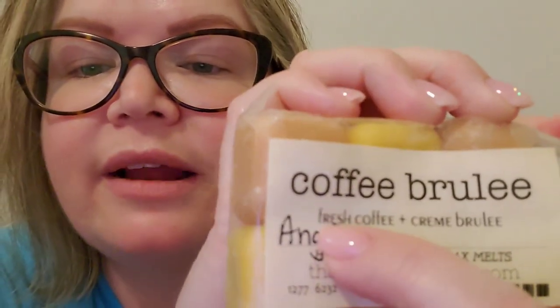Next is The Smell Good Shop — this is for Angie. This is Coffee Brulee: Fresh Coffee and Creme Brulee. To my nose it's a little bit more of a bitter coffee than some of the other vendors I've smelled. I initially misread it as Irish Coffee but it's Fresh Coffee — the F kind of looked like an I. Hopefully Angie will like this scent.